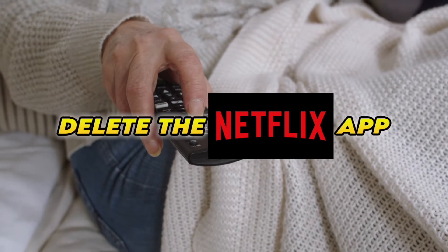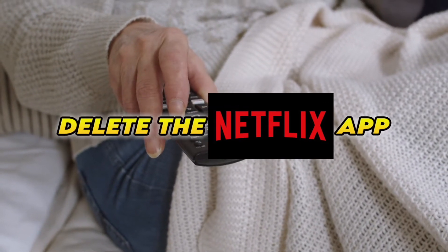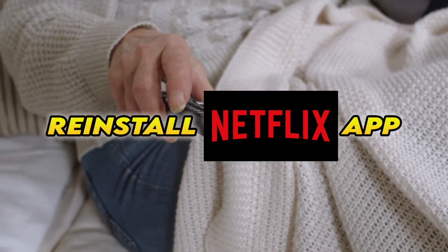If this didn't work, you'll need to completely delete the Netflix app from your Smart TV, then reinstall it — and obviously you'll have to log in again with your account to access it.